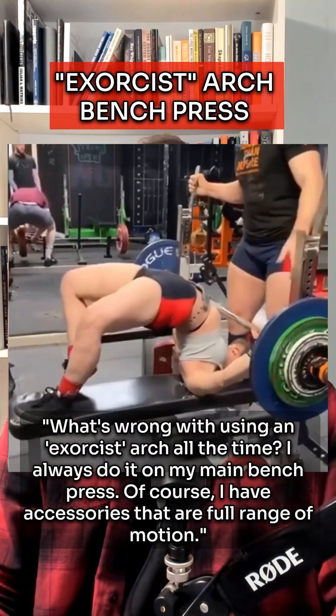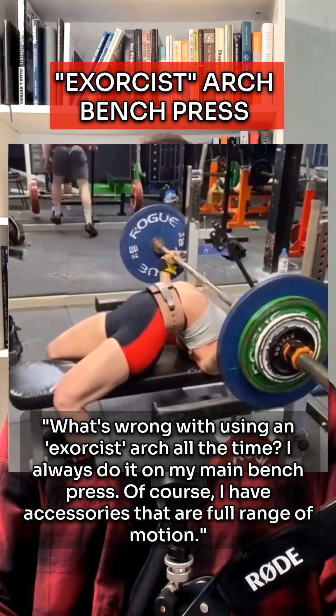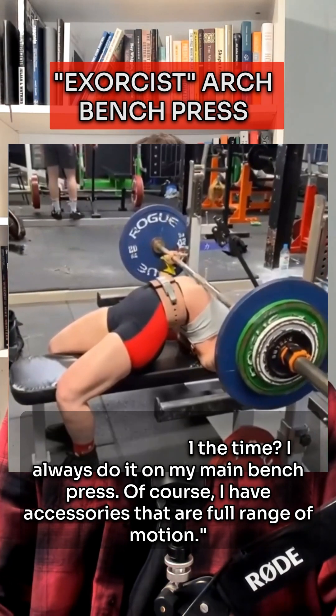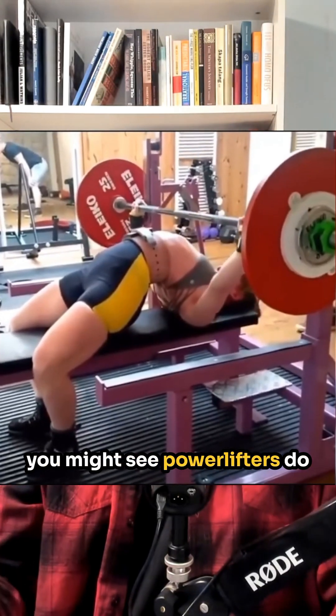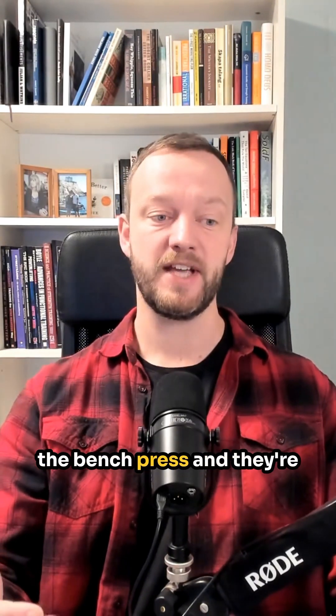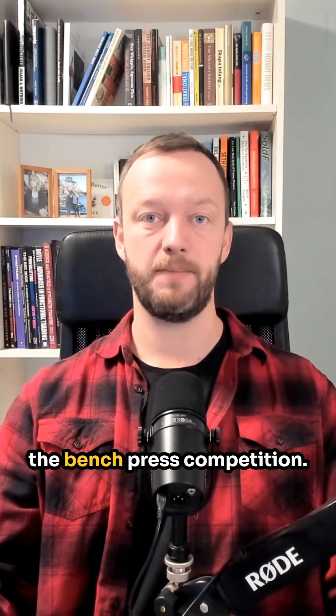What's wrong with using an exorcist arch all the time? I always do it on my main bench press, of course with accessories that are full range of motion. An exorcist arch refers to the very arched back position you might see powerlifters do when they are competing in the bench press, trying to lift as much weight as possible within the rules of bench press competition.